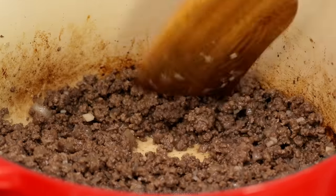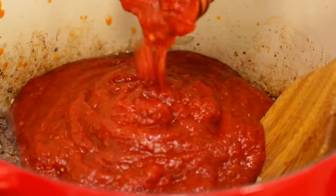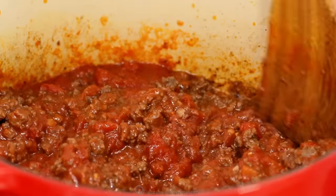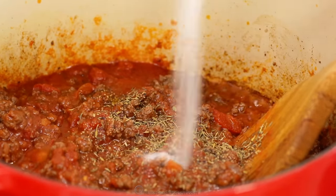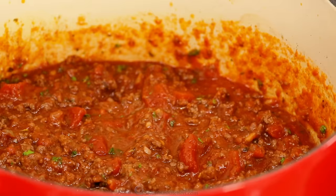And if you don't have red wine on hand, you can substitute with beef broth. Now add 24 ounces or three cups of your favorite marinara sauce, either homemade or store bought. Season with half a teaspoon of salt, a quarter teaspoon of pepper, a quarter teaspoon of dried thyme, half a teaspoon of sugar, and two tablespoons of parsley.